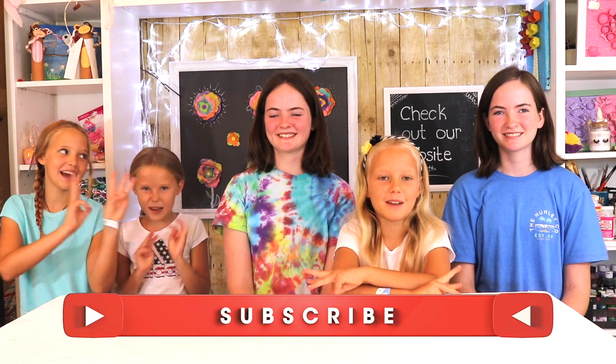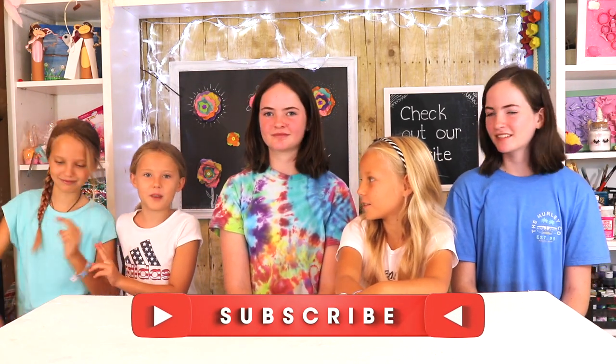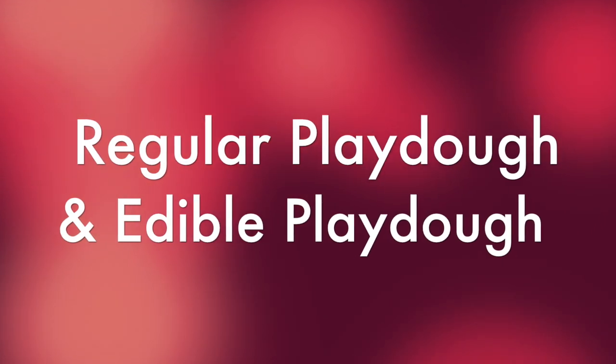Hey guys, welcome back to Kids Dressed by Three Sisters! Today we have two special play-doh recipes and two very special guests: Hailey and Millie, who have their own YouTube channel called the H&M Twins. You should definitely go subscribe to their channel. This video is going to be split into two parts — half of us are making non-edible play-doh and half are making edible. The non-edible play-doh recipe is from the London Art Nanny, so let's get started!